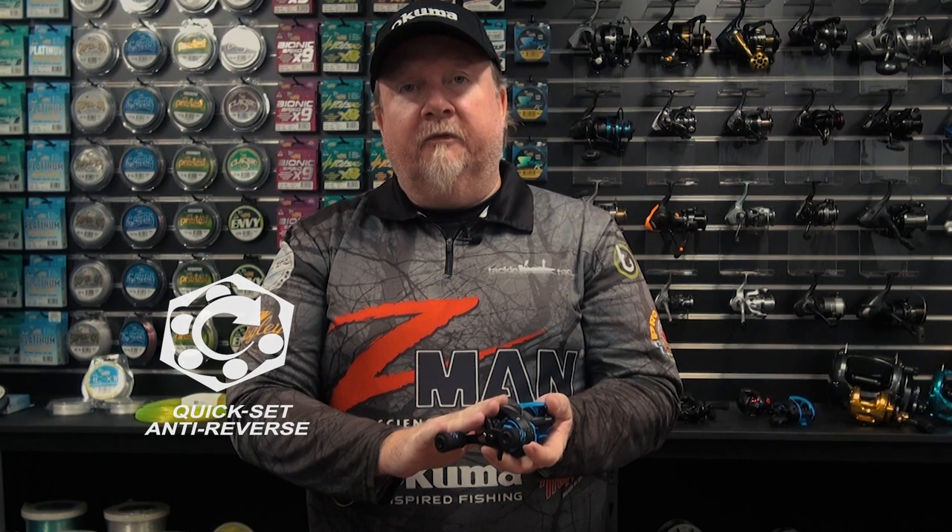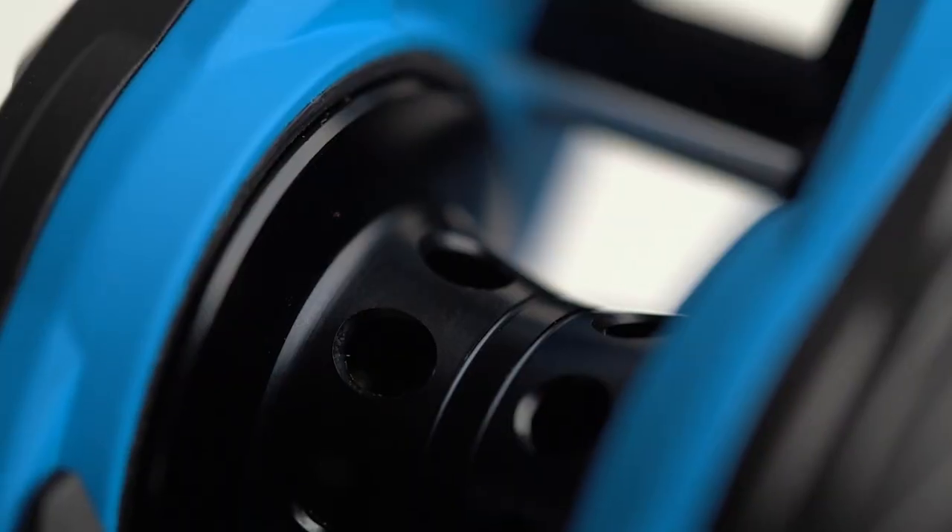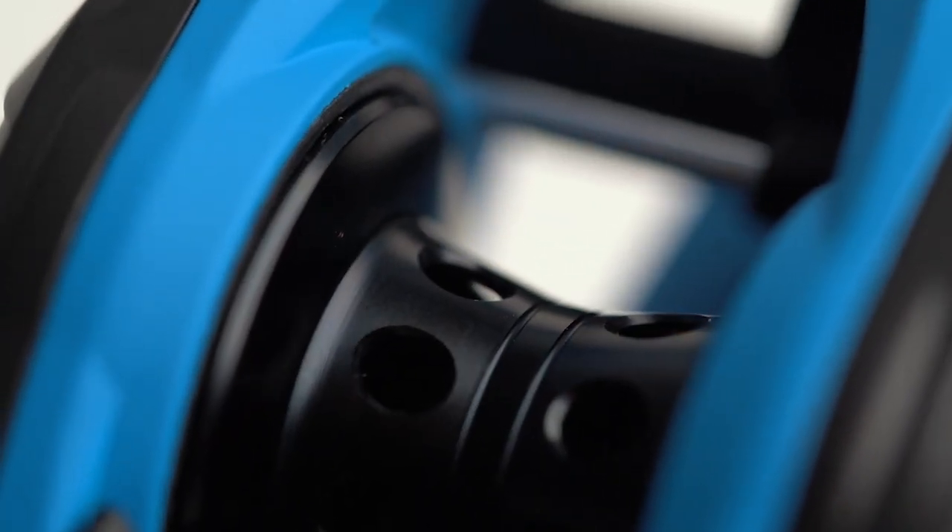Build wise, there's a rigid corrosion resistant body on this reel and internally rock solid as well. Quick set anti-reverse bearing for solid hook sets and heavy duty machine cut brass main and pinion gear in there for durability. Keeping it all smooth running in there — six plus one stainless steel bearings, so nice and smooth operation on that reel.